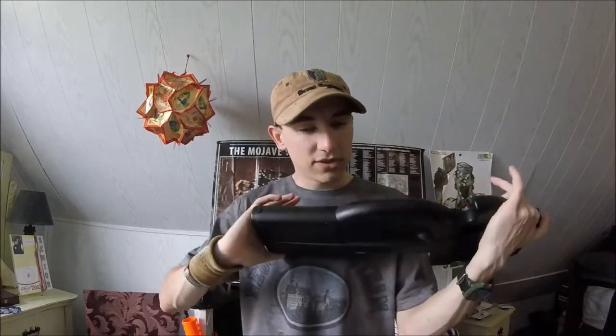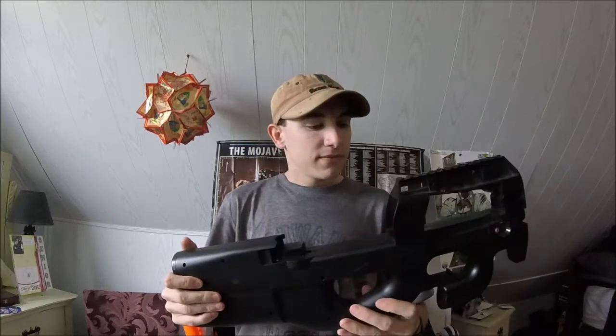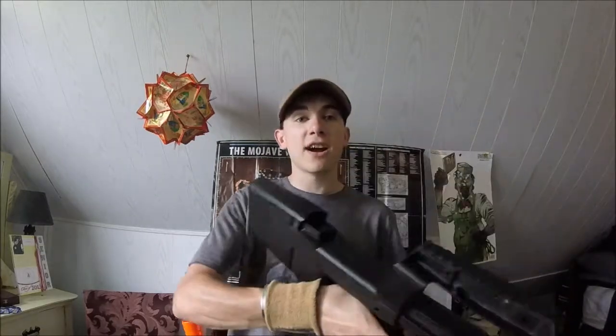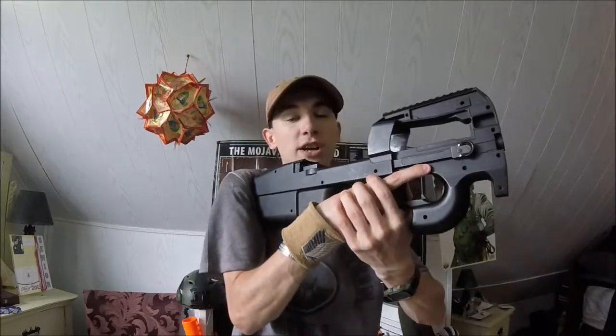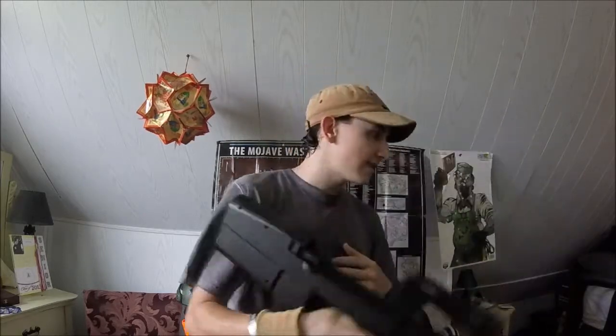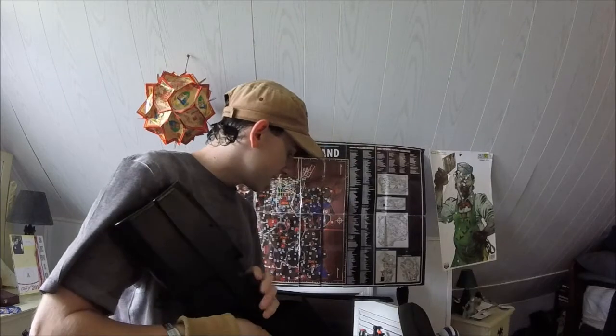I might try to do something with this shell I have of an old P90 and see if I can do something awesome with it. I do like the idea of a P90 style stock that you can actually put on your gun and actually use it, and I might try to incorporate this into one of my guns here.